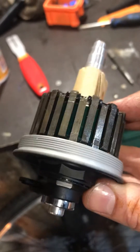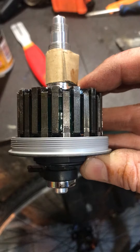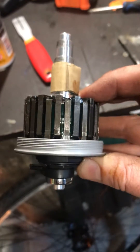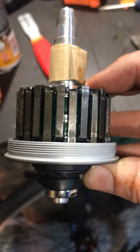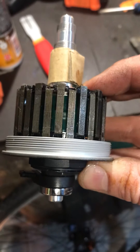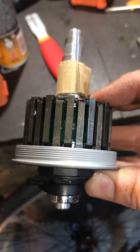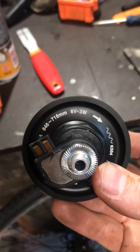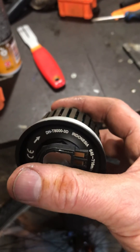The thread is a standard clockwise thread, which did confuse me a little because I couldn't find anything online. As you can see, it's a standard right-hand thread, so if you're unscrewing it, you go anti-clockwise. I couldn't find any info on that online anywhere, so hopefully this little video may help anyone else in the future.